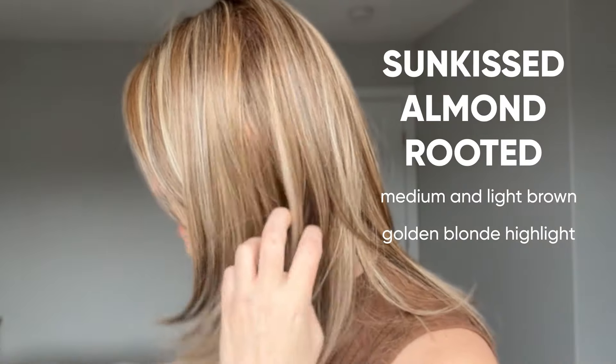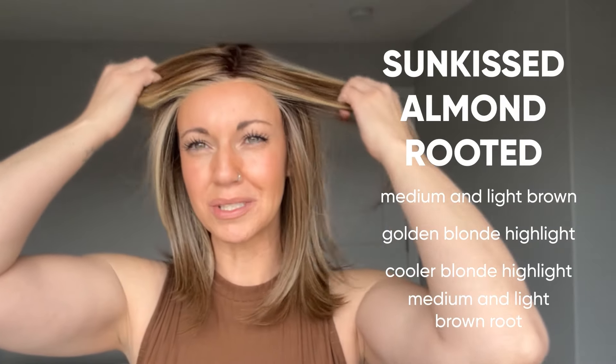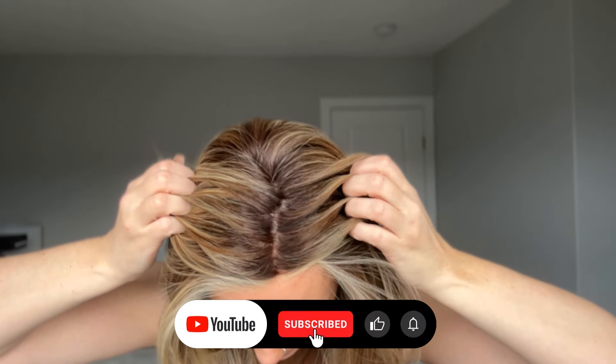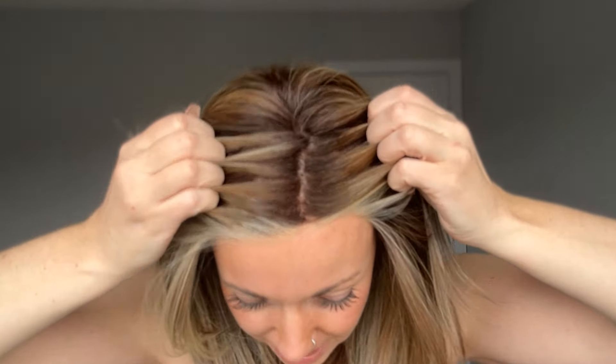Sun-Kissed Almond Rooted is described as a medium and light brown with a golden blonde highlight as well as a cooler blonde highlight, all on a medium and light brown root. The color codes in this color are 4, 27, 6/13, and 8. The rooting looks like a standard medium brown — not too dark, not too light, not too cool, and not too warm.